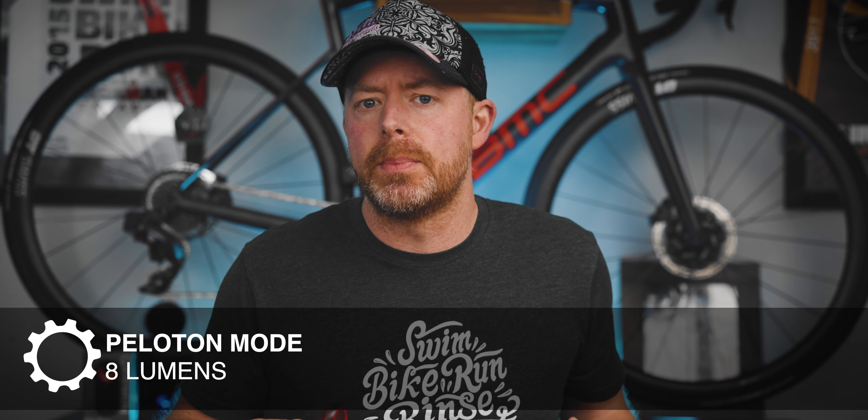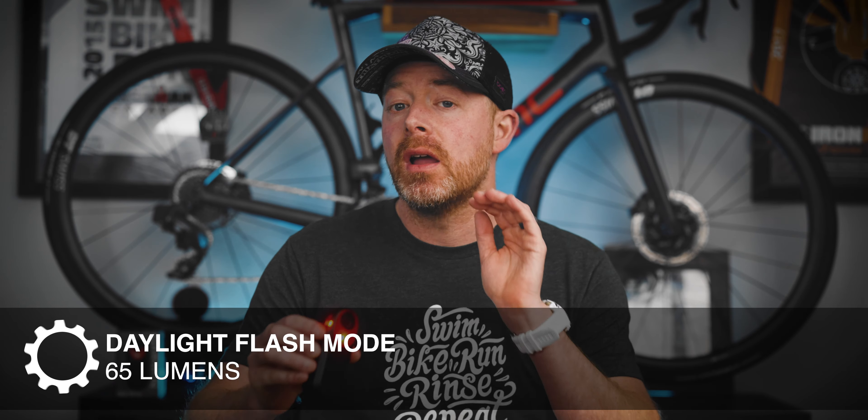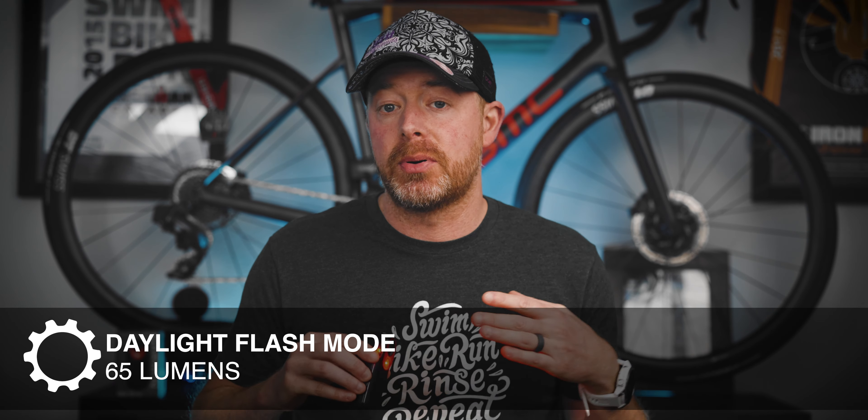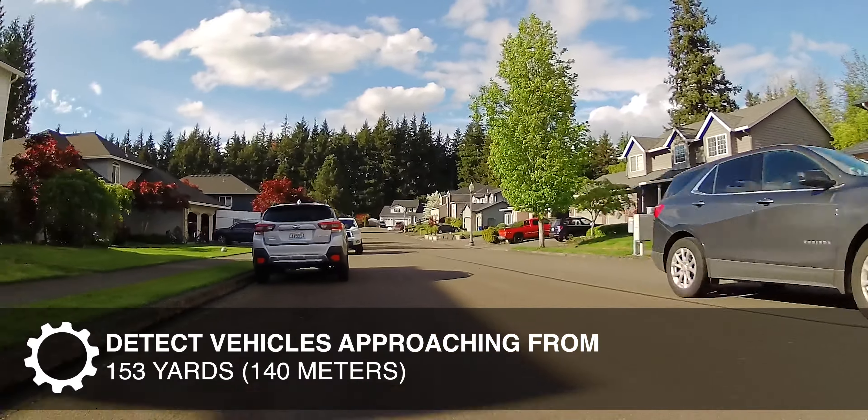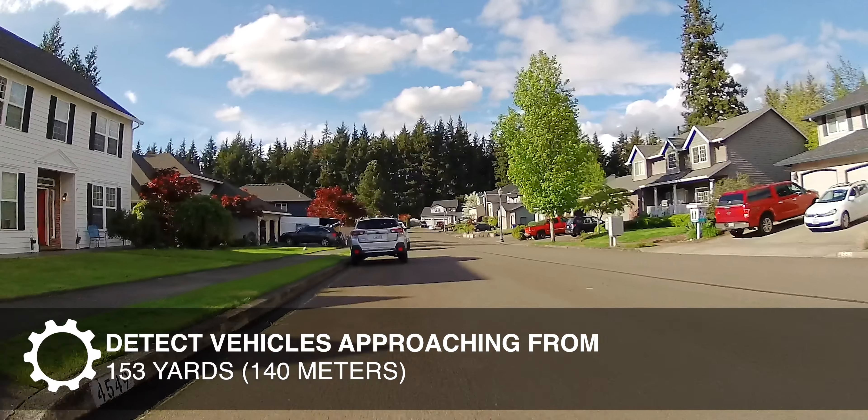As a taillight, it has four modes. It's 20 lumens bright in its solid always-on mode, or 8 lumens in peloton mode — that's the mode suggested for riding with a group of cyclists, but it flashes brighter as vehicles approach and pass. Or it's 29 lumens in night flash mode, and 65 lumens in day flash mode.